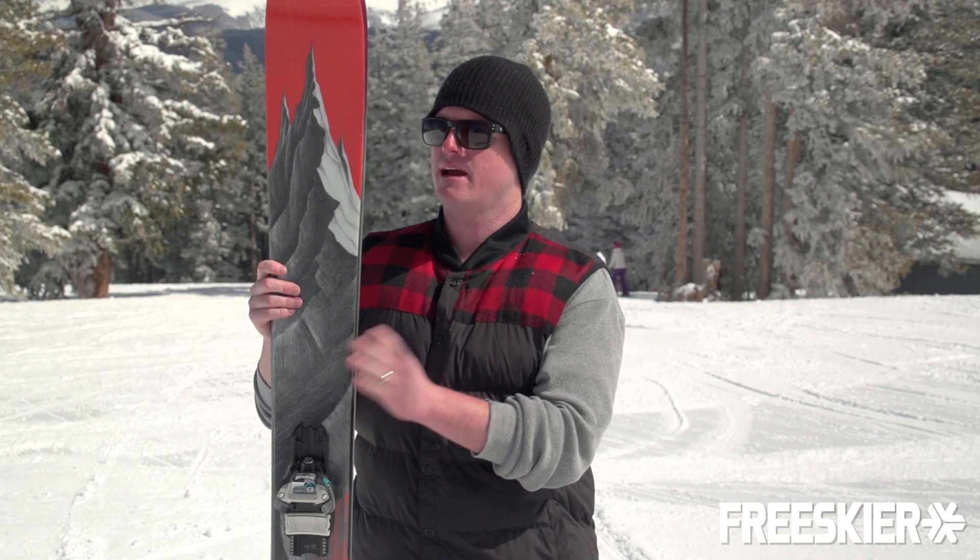Hey, this is Dan with Line Skis out of Seattle, Washington. We're here at beautiful Aspen, Colorado for FreeSkierFest. I got here the Magnum Opus. It's new this year for Line. It's designed by Eric Pollard.